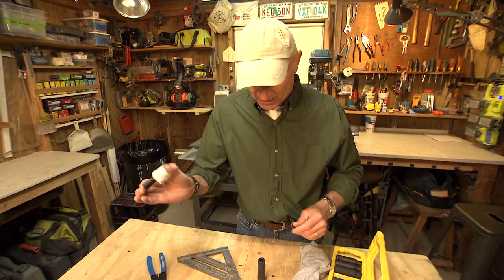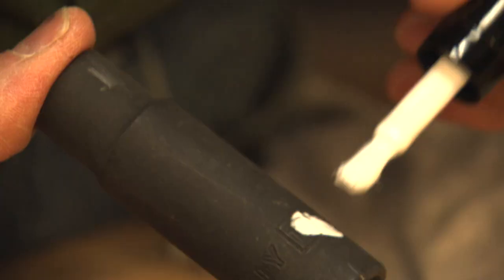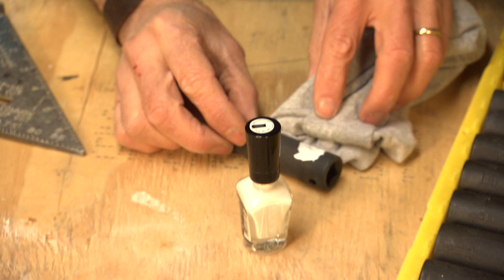So we're going to highlight it with white nail polish. Shake it up, make sure it's mixed well, and just brush it on. You don't have to worry if it's a little sloppy, because most of this is going to come off in a second or two. Brush it on — a nice coating over the entire area. We're going to let this rest for a minute.